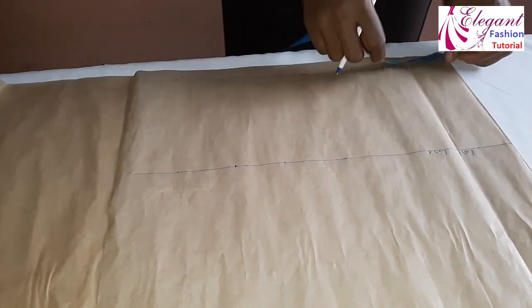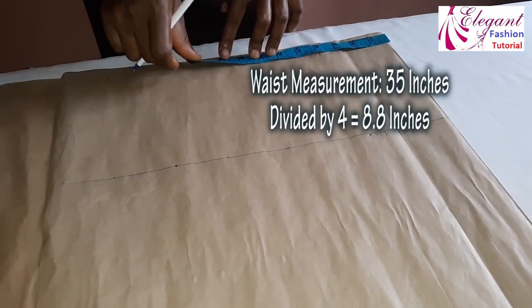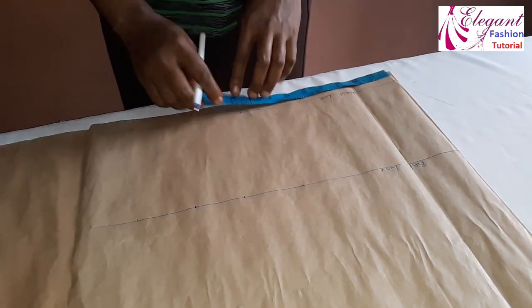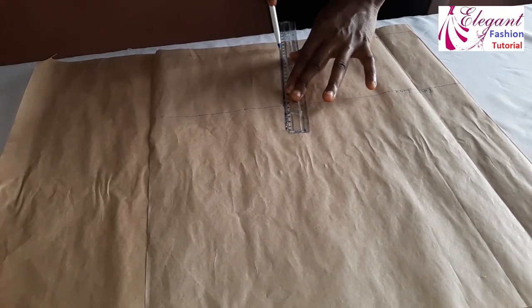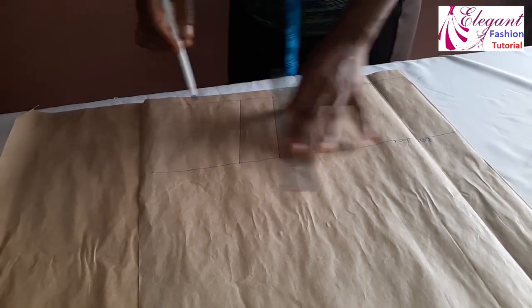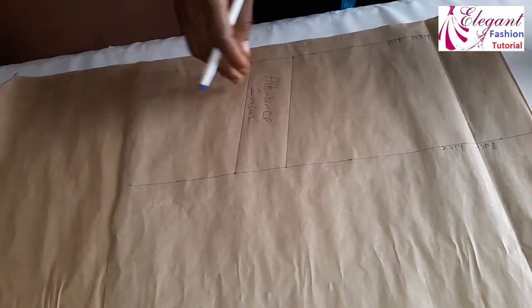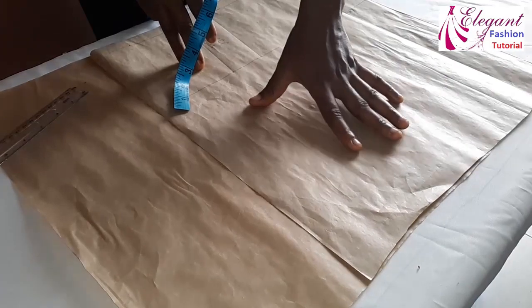For the waist line: my waist is 35 inches divided into four, giving me approximately 8.8 inches. This is 8.8 inches, and you add an extra two inches. I'll join the lines together. This line is for the allowance — this is the two-inch allowance.